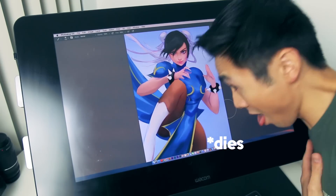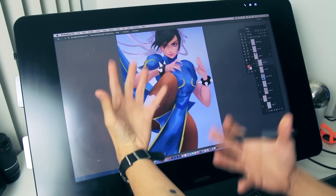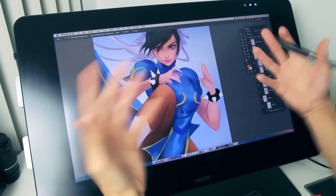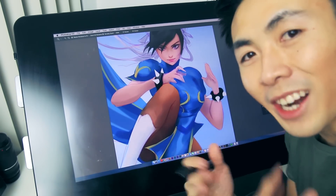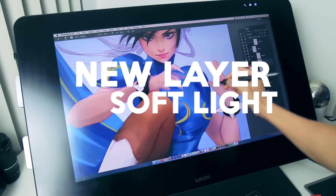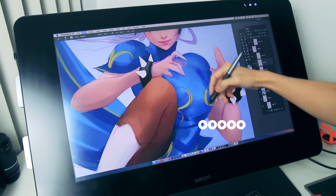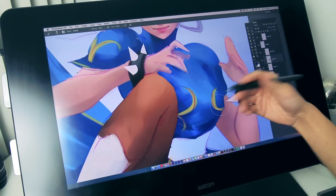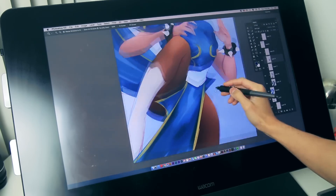Hey guys, welcome back. This is the progress of Chun-Li so far — everything clean, nice, and the polish is definitely progressing. One thing I want to show you, and I love doing this, is soft lighting. I make a new clean layer and set it to soft light. You can see all the strokes right here — I'm just going to softly go in. That's pretty nice. We're shading and lining without that much commitment and it creates a really nice gradual look.